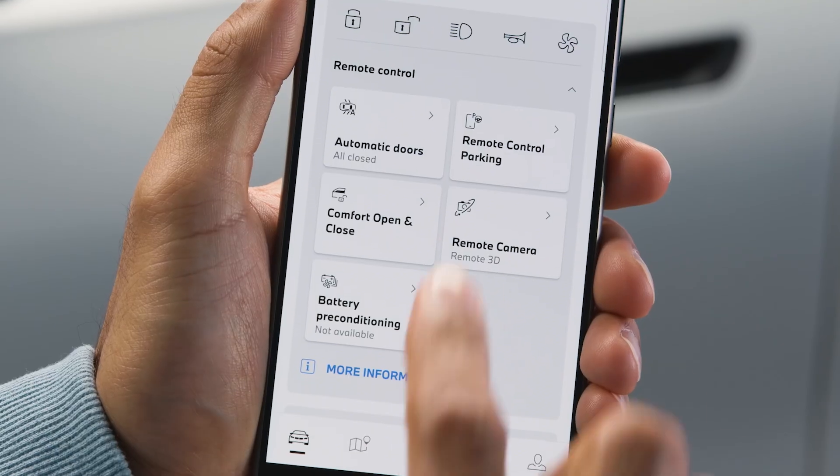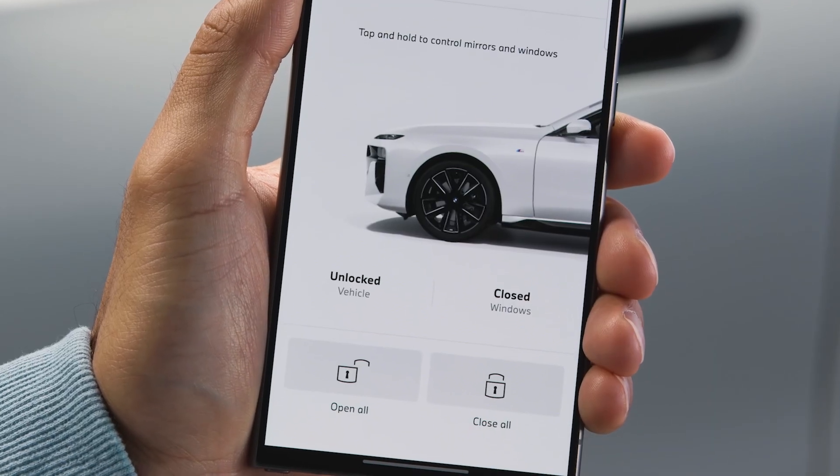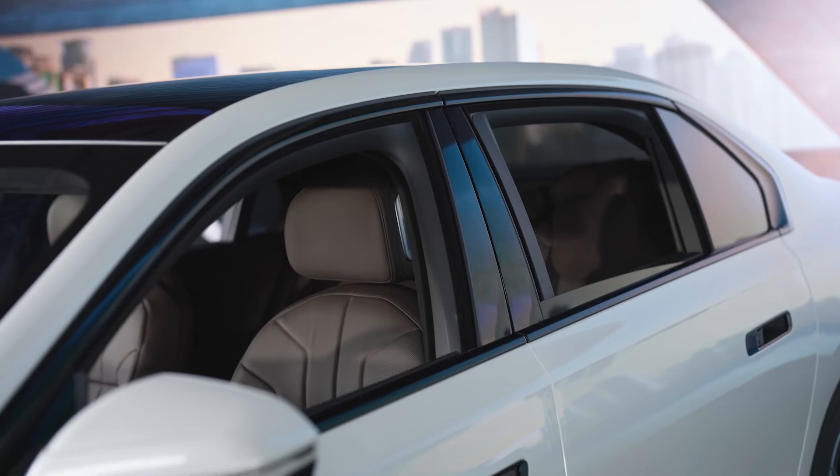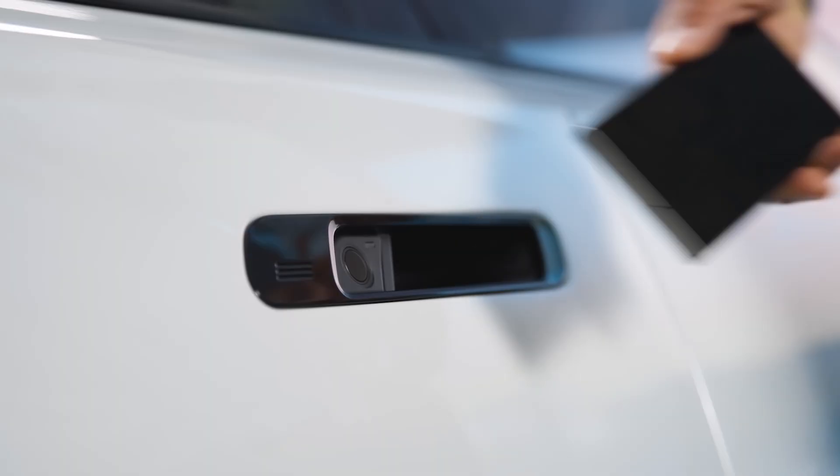Use the remote functions in the wallet, or even more controls in the My BMW app, like opening the trunk, the windows, or parking in and out from the outside with just the press of a button. If your smartphone runs out of battery, simply hold it to the door handle to unlock or lock your BMW.